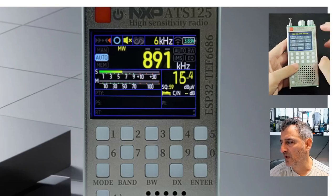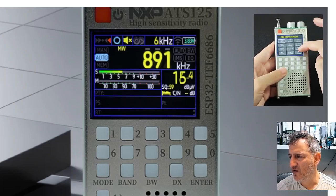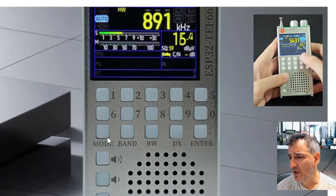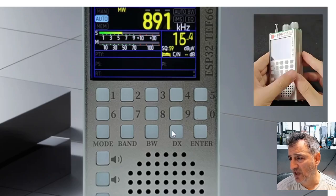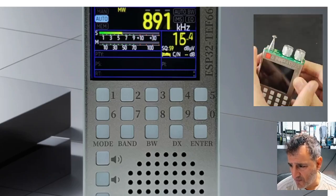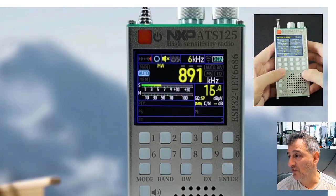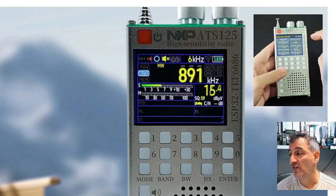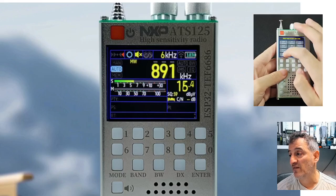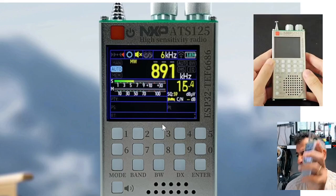Do we need it? Of course not, but do we love tinkering with gadgets? Of course we do. Looking at the buttons: band, mode, bandwidth, DX, enter or frequency entry, speaker and speaker mute, Wi-Fi, and a headphone jack. It's just a very nice design — that's what caught my attention straight away, and it's the same story with the ATS-120.